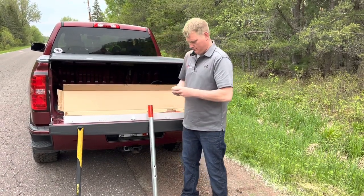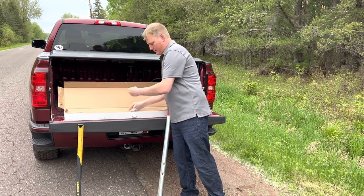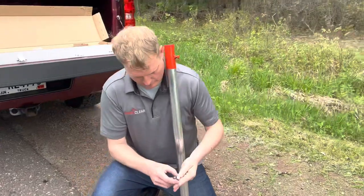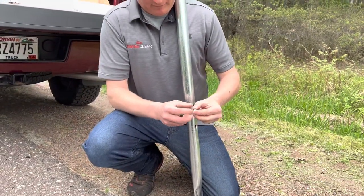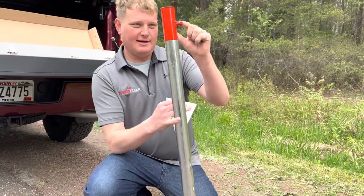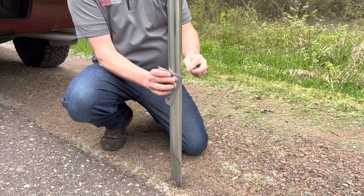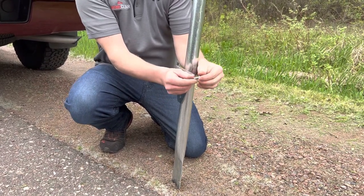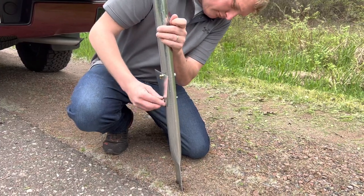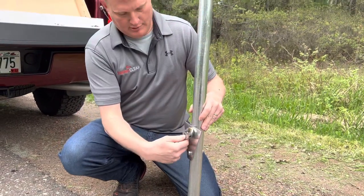I'm going to go ahead and open this up. There are two hex head bolts — one's a 3/8", one's a 5/16". You want to install this on the opposite side of your adjustment bolt. I'm going to slide them through, and then use my crescent wrench to tighten the bolts.